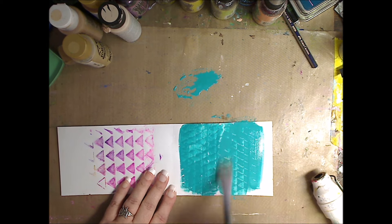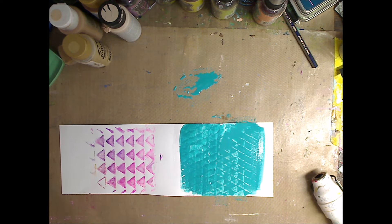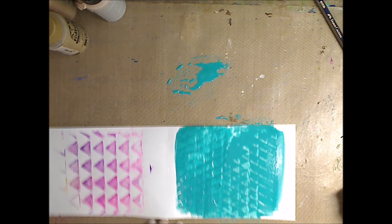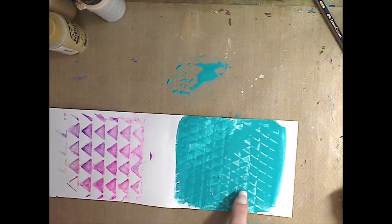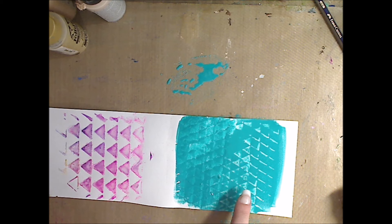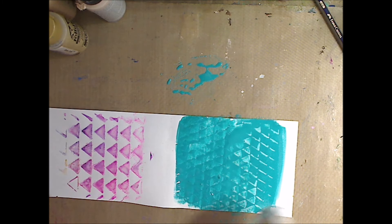A lot of water. I think you can already see what's happening — let me move in closer. You can see it's already, because of the water, it's already separating from the stencil pattern that we used with the glossy Mod Podge. Fantastic. Now you can dry it first, it won't hurt anything. I'll show you.